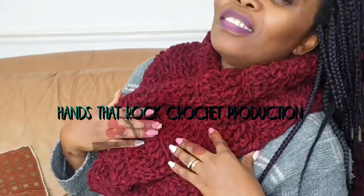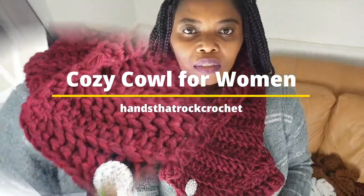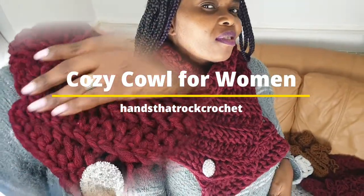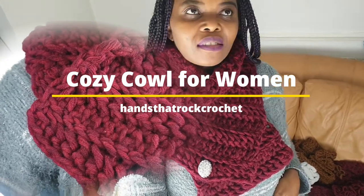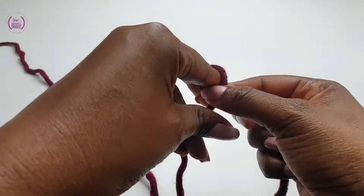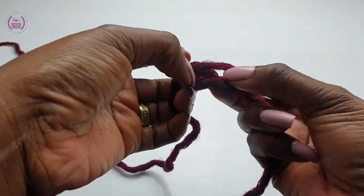Welcome to Hands That Row Crochet with me, Kenny. Let's make a cozy cowl for women. It is very quick, easy, and takes no time to make at all. It keeps your neck warm and you can wear it several ways. You need your yarn and your hook. Make a slip knot.